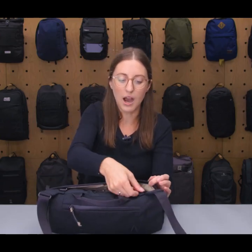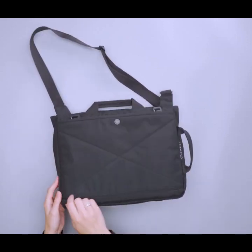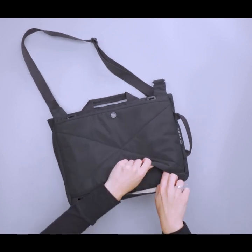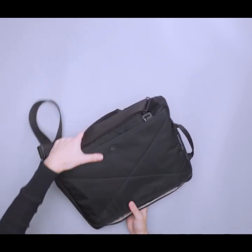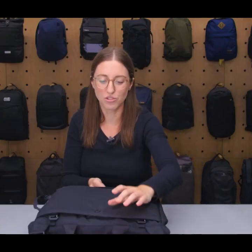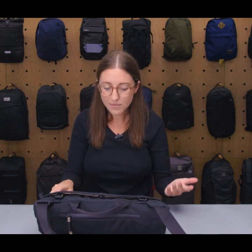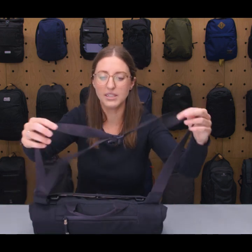One of the nice features is that this attaches to the Boundary Supply Run and Day Pack. There are two gatekeeper clips up top and two additional gatekeeper clips on the inside, so it just attaches to the front of the pack for a little bit of modular additional storage. In general the carry is fairly simple and fairly comfortable even without too much padding.